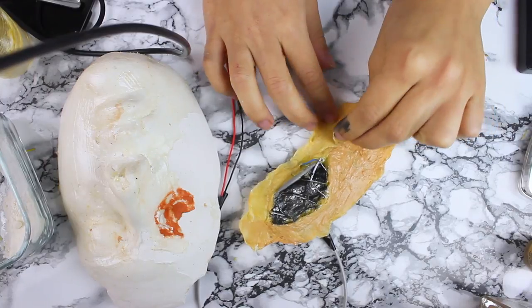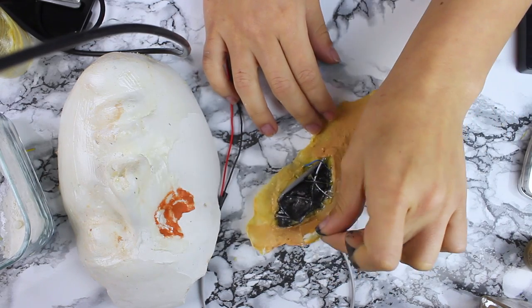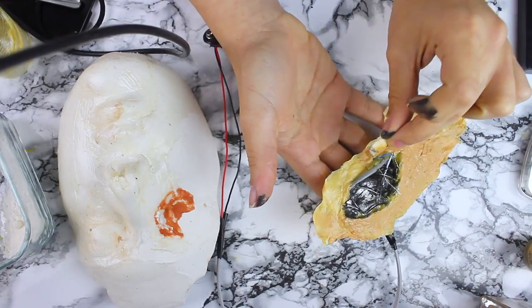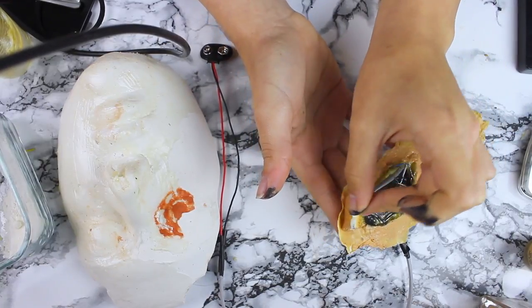Siyahla istediğim sonucu aldıktan sonra metalik bir griyle bazı yerlerine vurgu yapıyorum ve özellikle kablolara değdiriyorum, ışık vurduğu zaman birazcık daha ortaya çıkmaları hoşuma gidecek. Kendi ten rengimden koyu ve birazcık daha turuncu-sarı kalabilecek bir fondötenle protezimi boyamaya başlıyorum. Bunun koyu seçmemin amacı direkt ten rengi yapmamak.